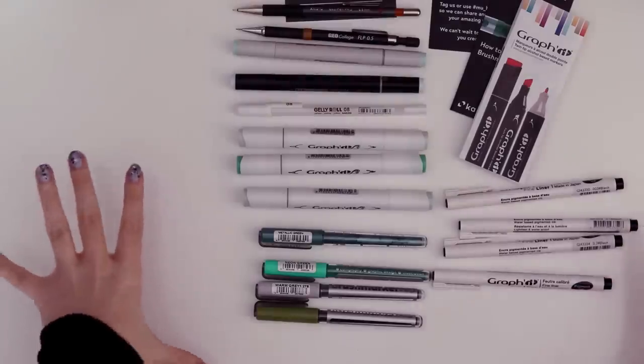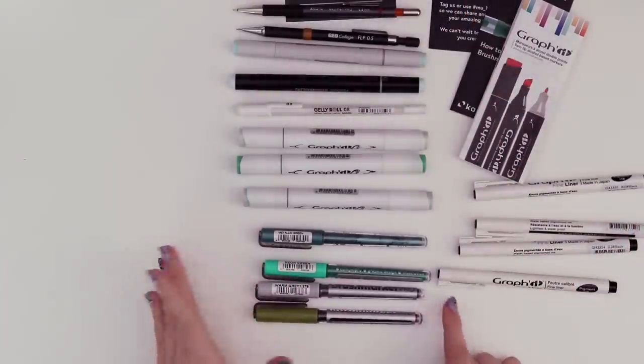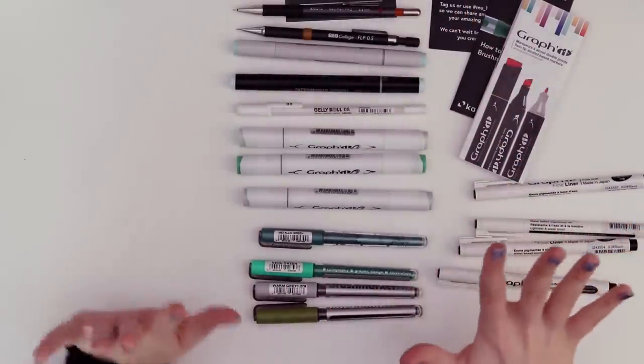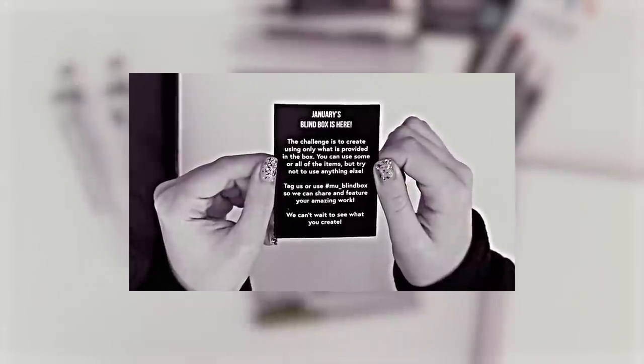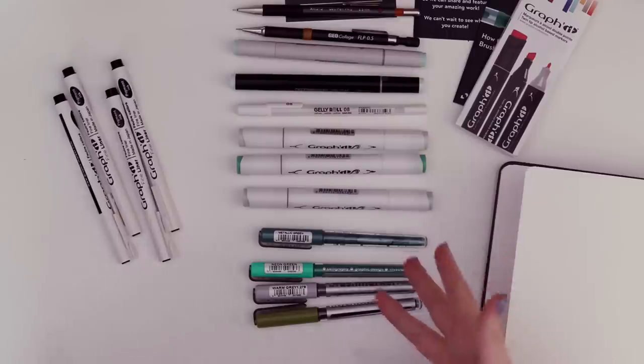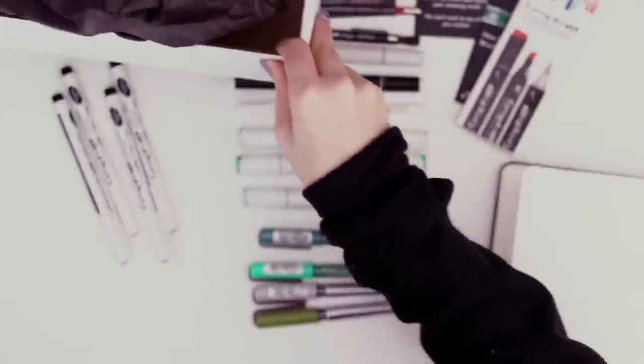So this is everything. I'm actually really pleasantly surprised because this is all supplies I will use, especially the fineliners and pencils. Let's just swatch them — let me grab a sketchbook. They didn't include any paper, so I'm wondering what they meant by don't use anything outside this box. Am I just supposed to draw on the other markers? Am I supposed to draw on the box? That's not a bad idea.